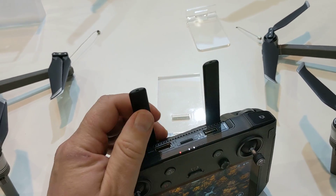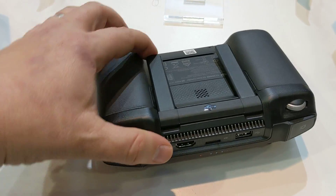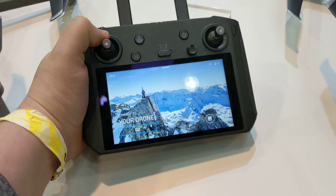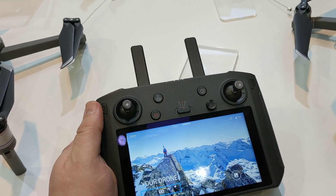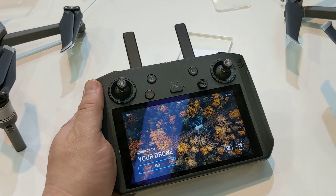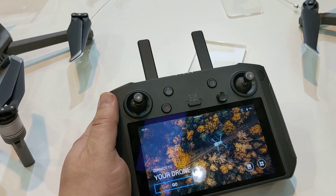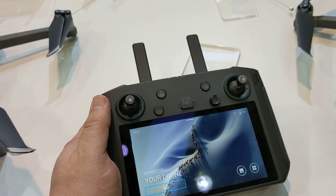It's got a foldable design — obviously you're not going to fold this too much, but you've got foldable antennas. It's got 24 gigabytes of on-board storage, password protection, 6x dynamic zoom, GPS time stamping, modular accessories, and customized self-heating batteries.